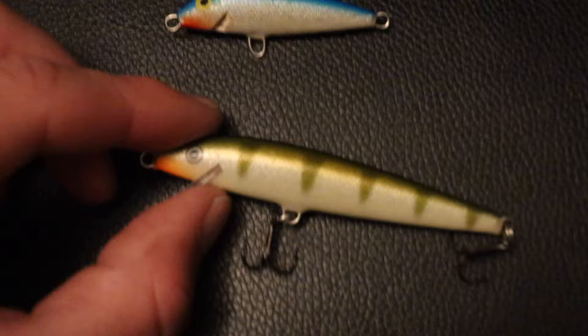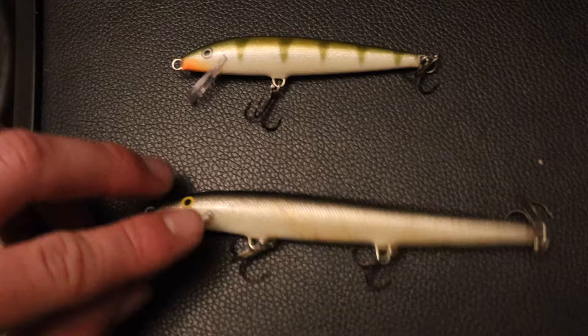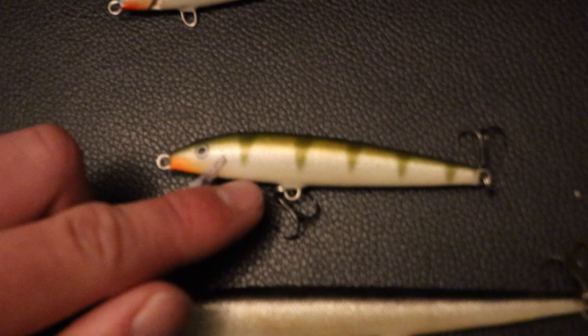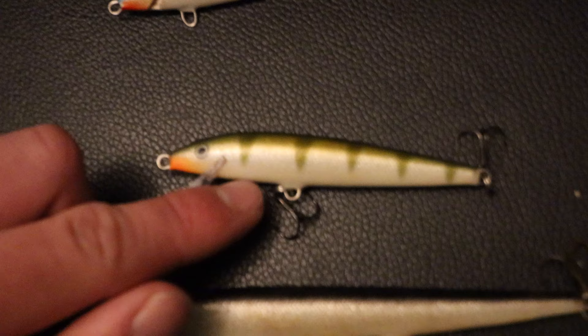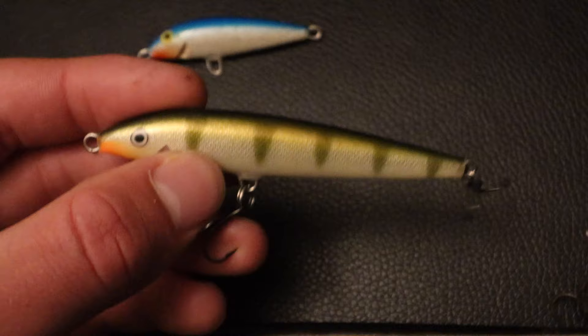We're going to start off with that one and move on up to the F9 — it's a little bit bigger. You can see it in between the really big one and the small one; it's kind of your medium size lure. We're going to use a silver one of these in the F9, and this is the one that's going to catch probably the most fish out of all of them. You can catch small fish, big fish, medium fish on it — this is the one I like to use the most out of all three.